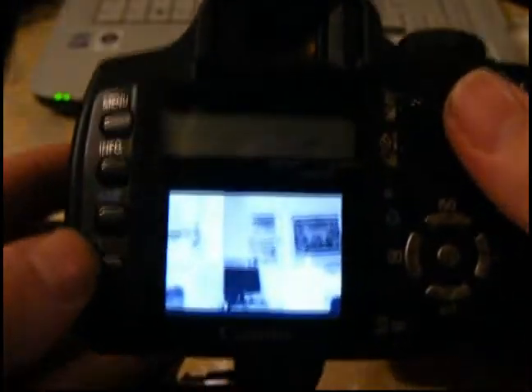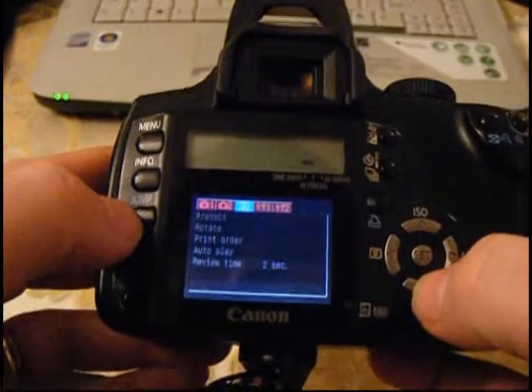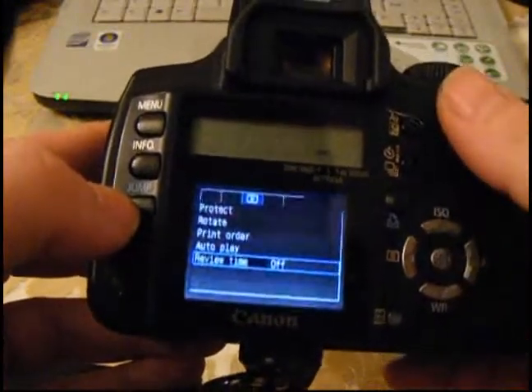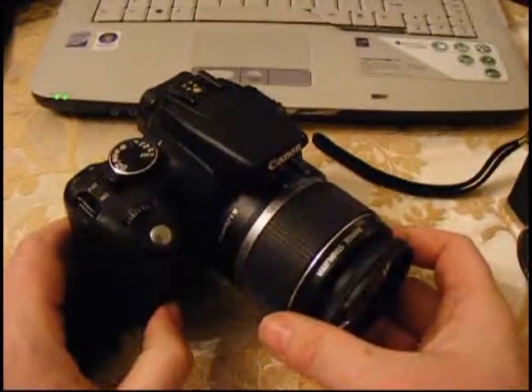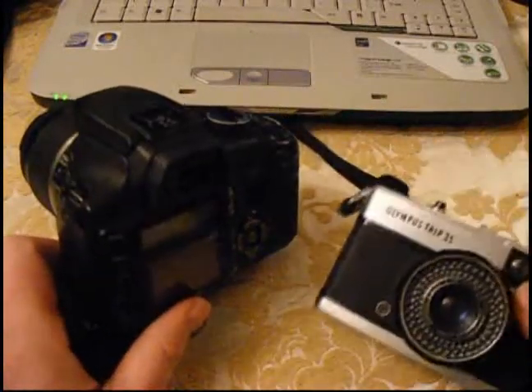So now when we take a picture, what we get on the back is a black and white image — which you may or may not be able to see on the back there. But we're still kind of in the digital realm, taking pictures and reviewing them. What you can also do, if you're feeling adventurous, is go into your menus and find the review time and set it to off. So what's going to happen now is, when I take a picture — nothing. There's nothing coming up on the LCD at all, so I don't know how it came out. Obviously I could cheat, press play and have a look. But the idea is now our digital SLR, with this fantastic sensor, fantastic lens, image stabilisation and everything, is pretending to be a film camera.